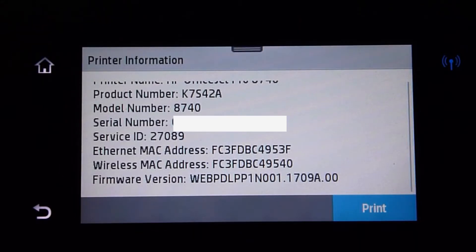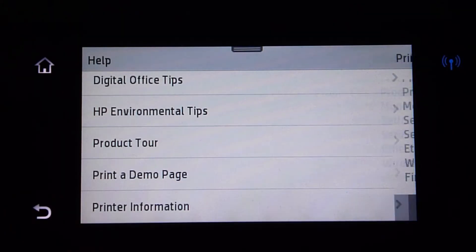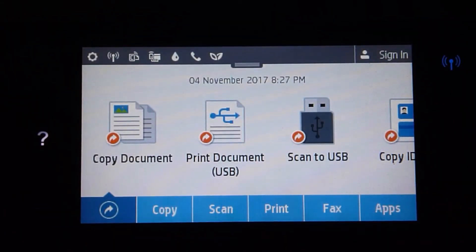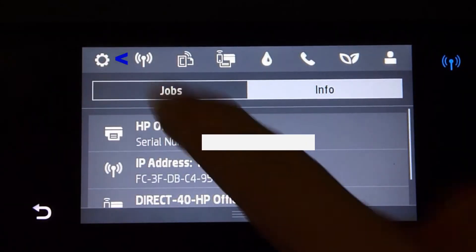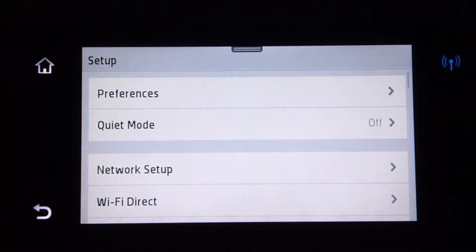You can print if needed. Next, we'll show you how to update the firmware on this printer. Again from the front panel, scroll down and tap on the setup icon.